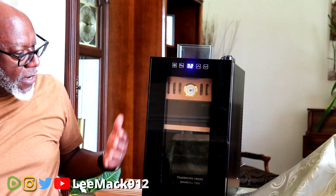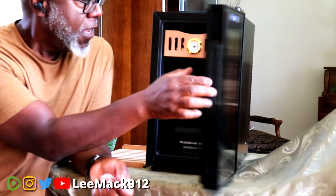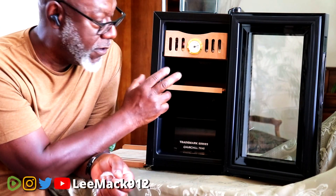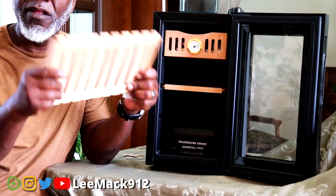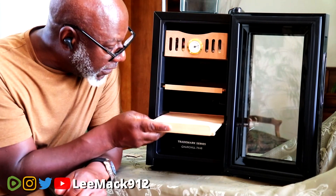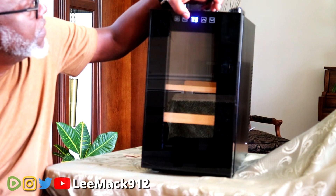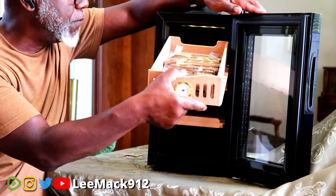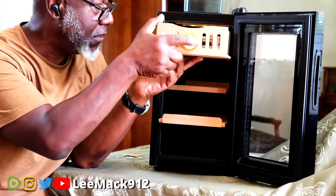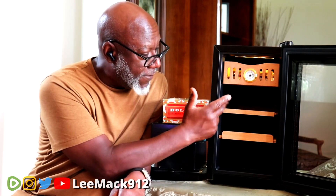It's small, compact, and quiet - I could stick it under my desk. It's a very nice-looking unit with the mirrored finish on the front. It does have an analog hygrometer, so I'd recommend replacing it with a digital one. The cedar shelves are not necessarily the highest quality. Let me correct my math - 13 times 4 is 52, not 42, so you can more easily get 50 per shelf.